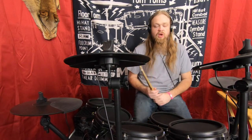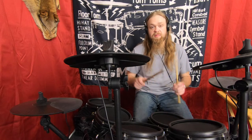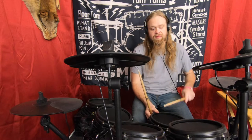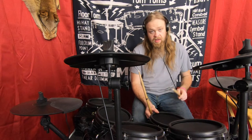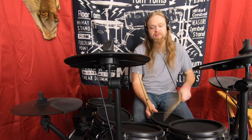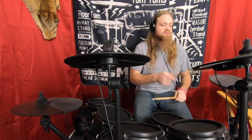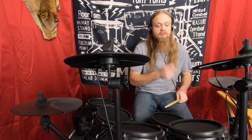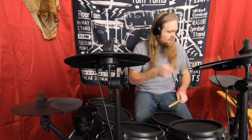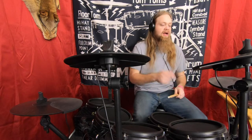So what I had to do was go into the computer of the Alesis and make the middle snare and the rim shot the same MIDI note, that way it would work.